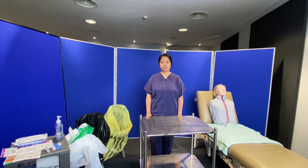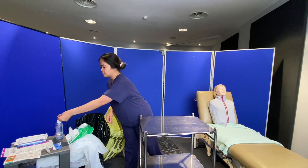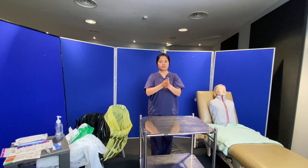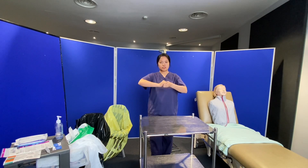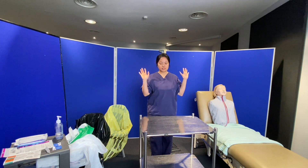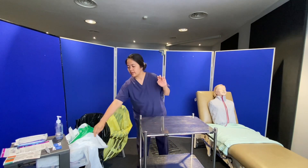Now I need to clean my trolley, but first I need to do my hand hygiene using hand rub, following the 7 steps: palm to palm, back of the hands, fingers interlaced, fingers interlocked, rotational cleaning of thumbs, fingertips, and let it air dry for 30 seconds.